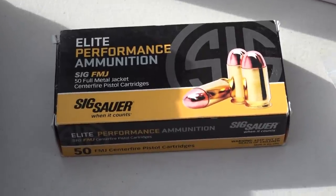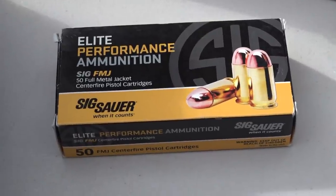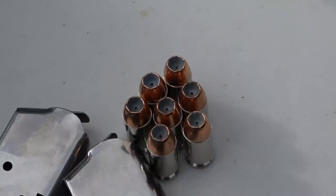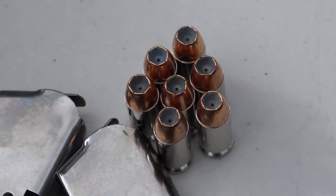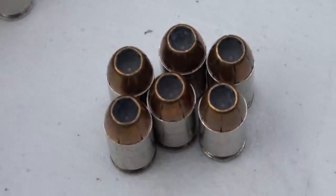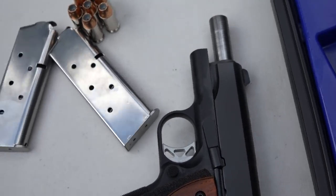So we just got done shooting 250 rounds of the SIG Sauer Elite Performance full metal jacket ammunition. Now we're going to move on to some hollow points for the Dan Wesson Vigil. We're going to shoot seven SIG Sauer V-Crown 230 grain, then six Gold Dots and six Federal HSTs through it, just to see how the Vigil runs with high-quality carry ammunition — testing in the carry magazines, the officer-sized mags that come with this pistol.